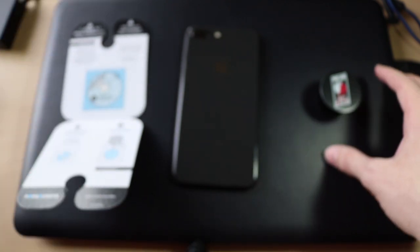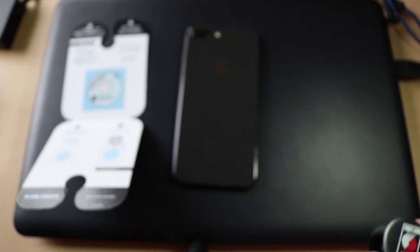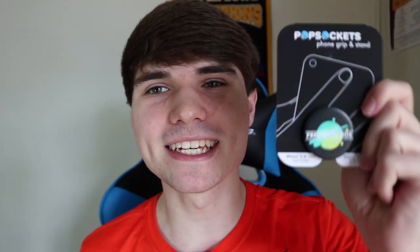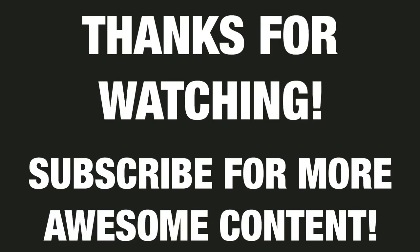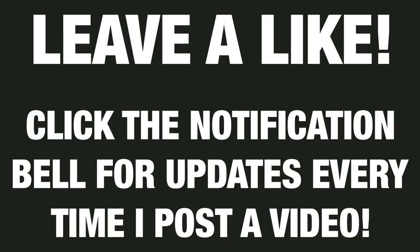Alexa wasn't talking to you. Okay, sorry. Dang right. Also, I've got a custom freaking sock PopSocket, boys and girls. That's right.